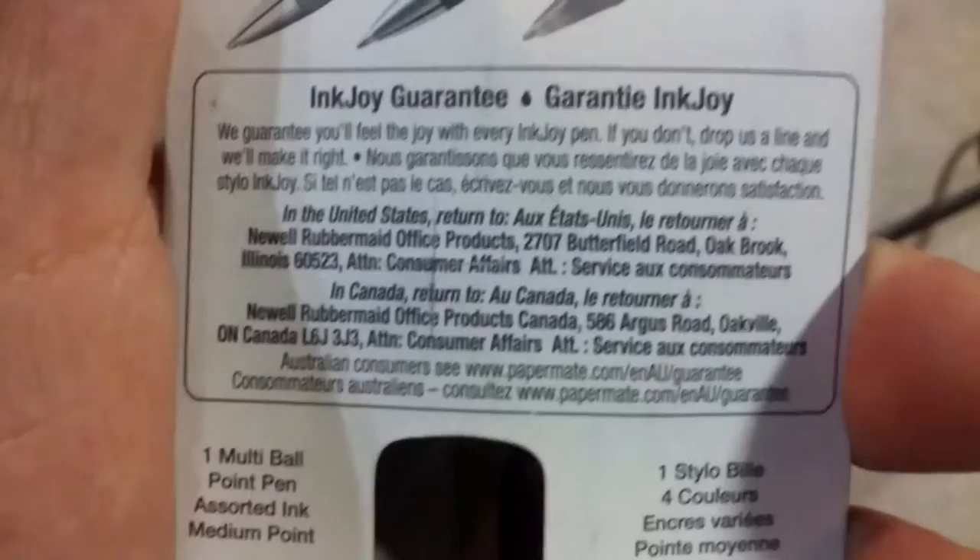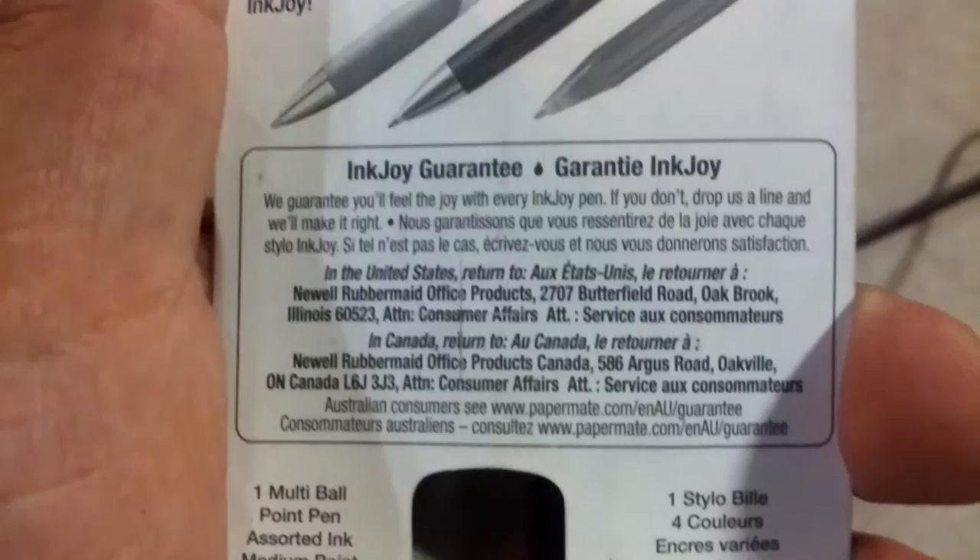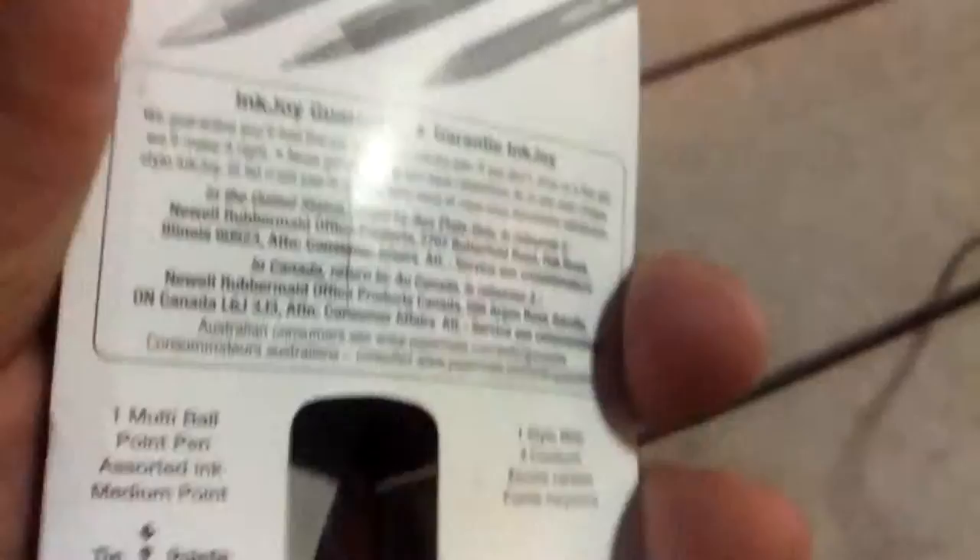It does have a guarantee, but I don't really understand it. Let's see if the camera will focus in on this. It says 'Inkjoy Guarantee' — we guarantee you'll feel the joy with every Inkjoy pen. If you don't, drop us a line and we'll make it right. That's all it says.